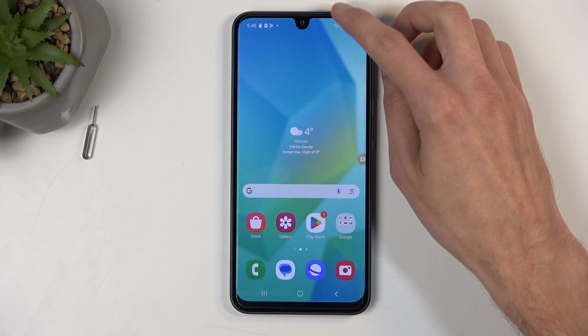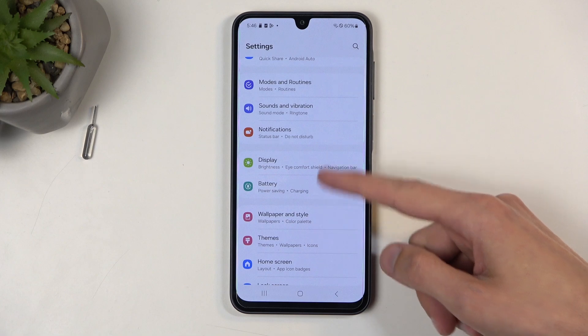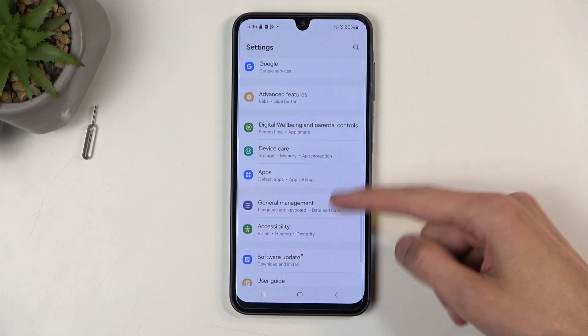So to get started, swipe down from the top of the screen, and then click on the settings gear right over here, and navigate to Device Care.